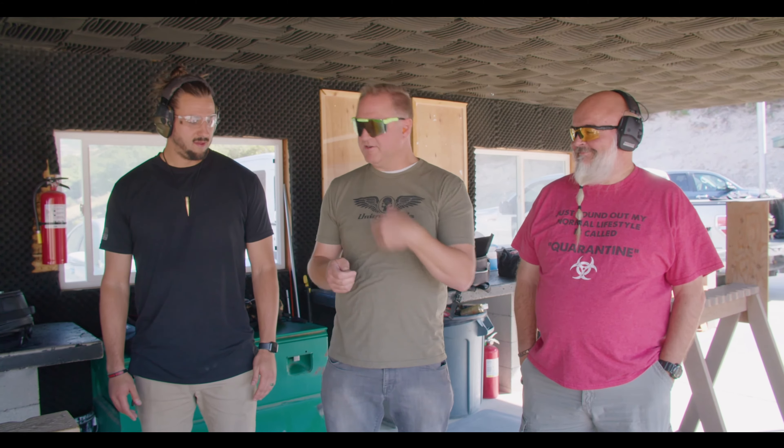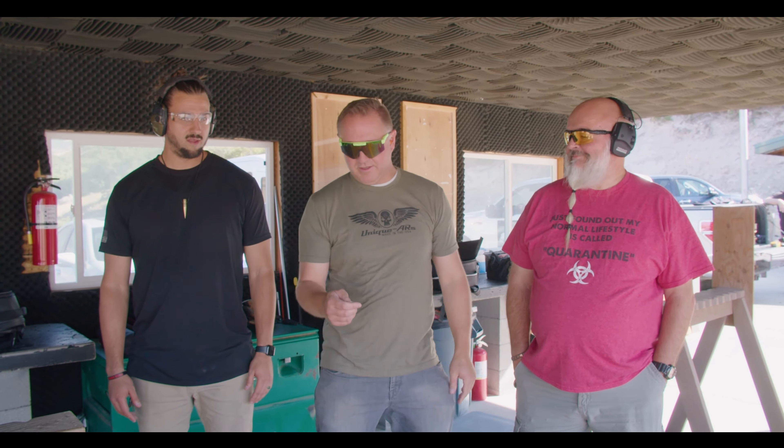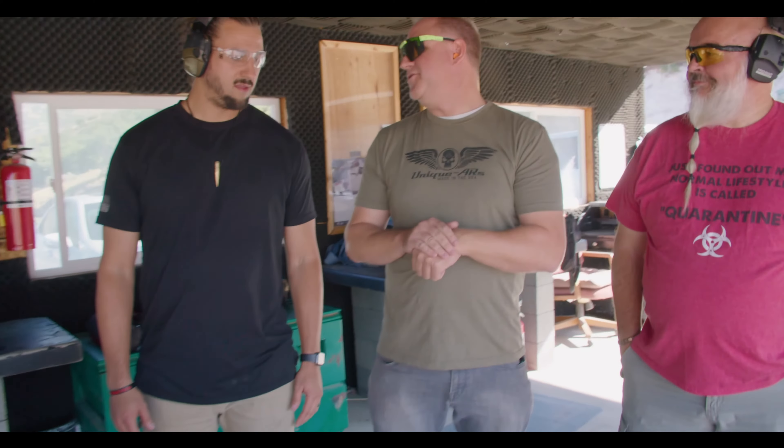Because he's our defending champion, he gets the coin toss. Nine millimeter is heads, 45 ACP is tails — so that'll decide which one they're shooting. It comes up heads, so Justin is shooting the nine millimeter. Alright, let's get it started.